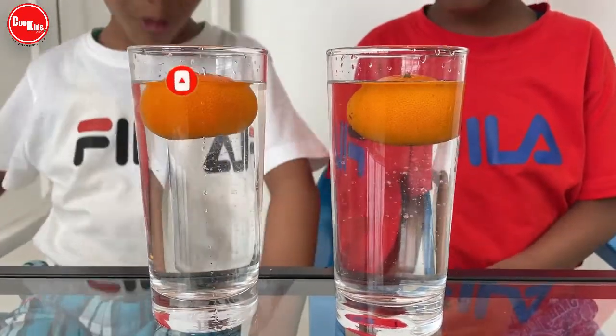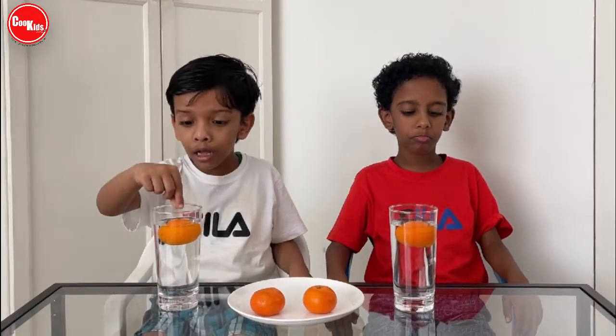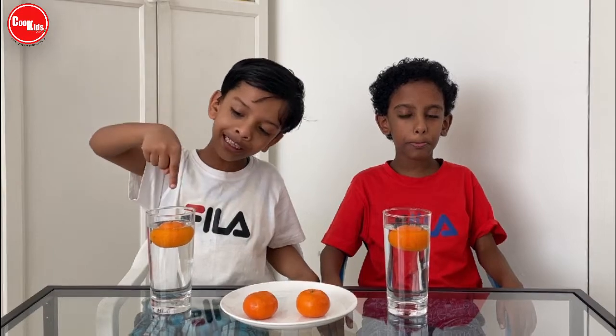See, it's floating! Now we are going to pick up the orange from the water, and next we are going to peel the orange. And again we will dip it inside the water, and let's see what happens.